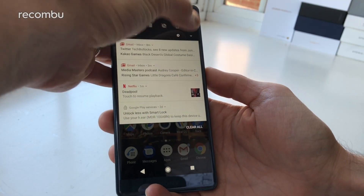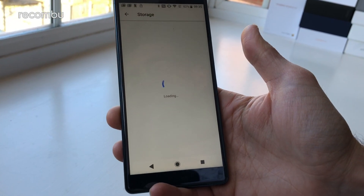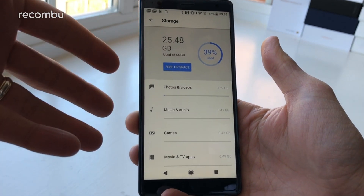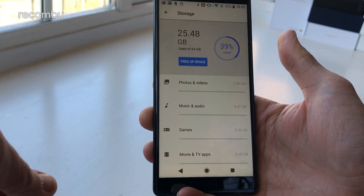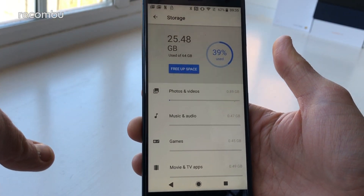Unfortunately, Sony has ditched the headphone port, just like rivals such as Huawei and Apple, which means if you want to use wired headphones you'll need to use the bundled USB to 3.5mm jack adapter. On the storage front, the Xperia XZ2 packs in 64GB of space, although that fills up surprisingly fast. Luckily it also supports microSD memory cards of up to 400GB, so you can expand it quickly and easily.